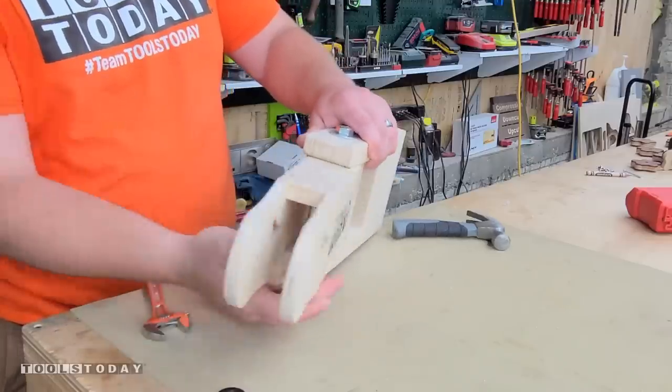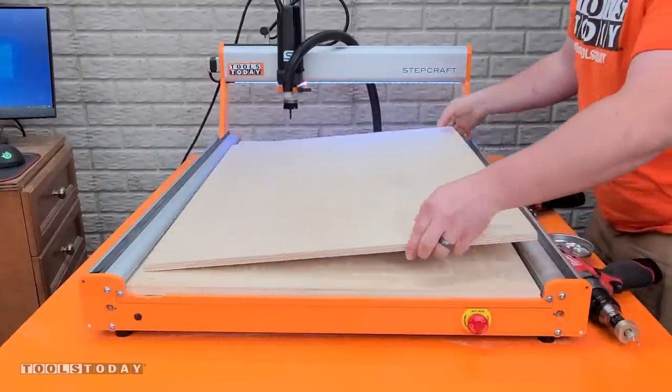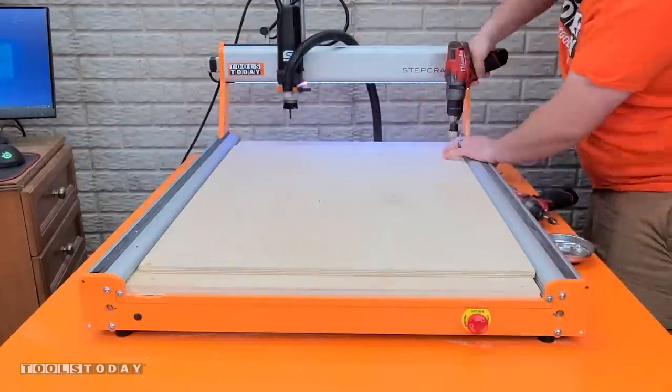Then we can attach it using a half inch bolt and you can see how it articulates. We'll move on to the rest of the project and get all of the other parts cut.